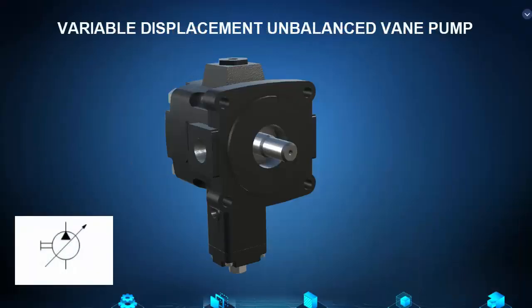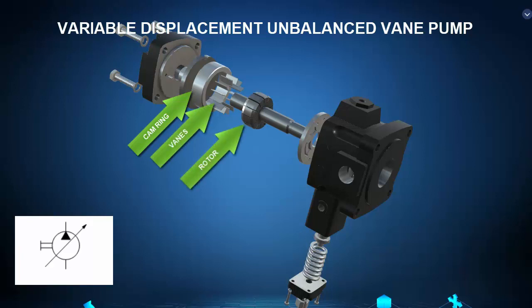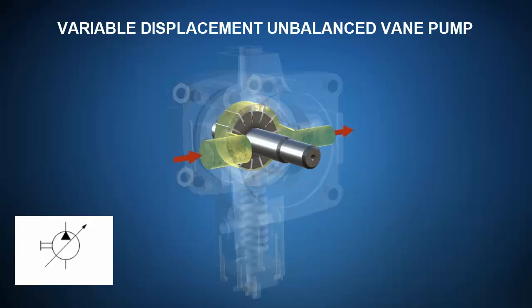Next, let's check out a variable displacement unbalanced vane pump. A click of the mouse takes us to the exploded view where we're going to identify the cam ring, vanes, and rotor. Another click on the mouse and ZSpace shows us the operational principle view of the vane pump.